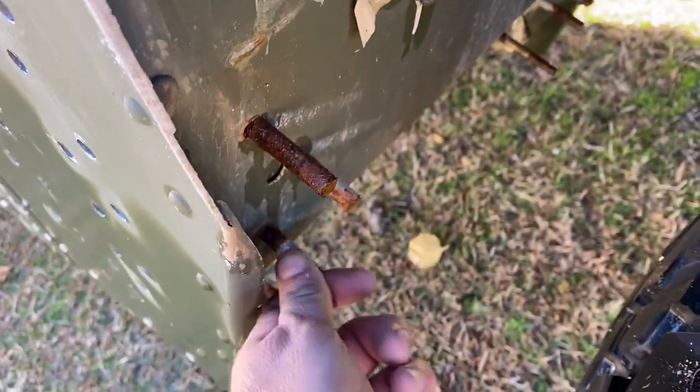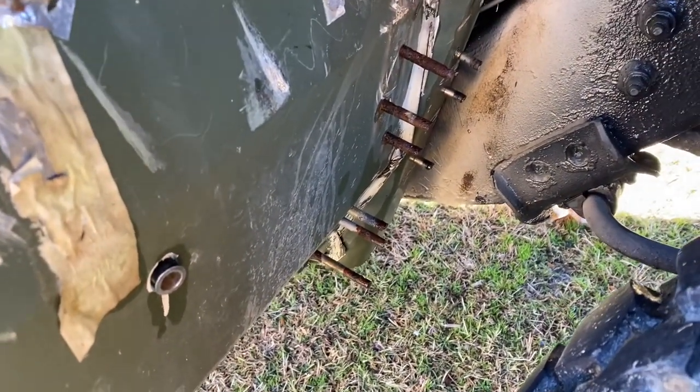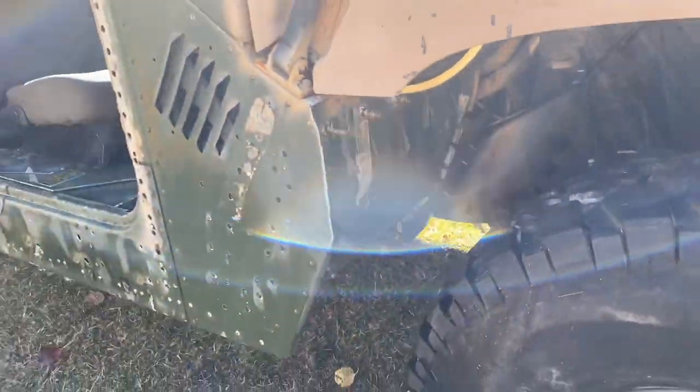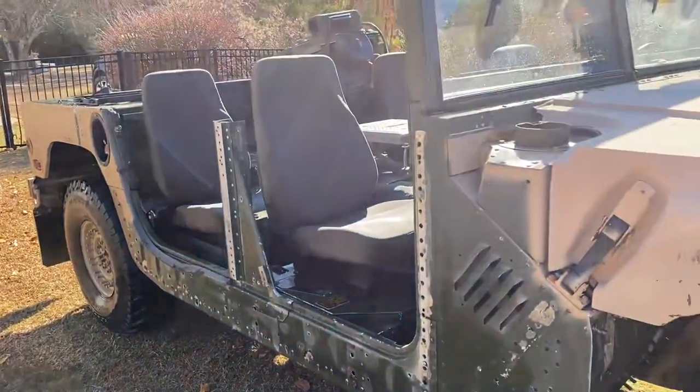Looking at things down there, I know what I'm looking at. Look at these big armor bolts they had going through here for these plates — they just cut the ends of them off. I gotta get a lot of those out. Now that this stuff is all clean, I can kind of see what I'm working with and go from here. Thanks for watching, y'all.